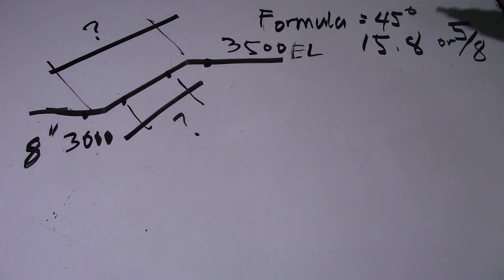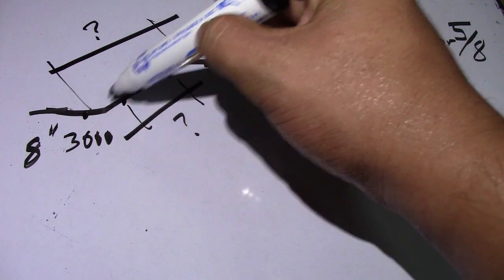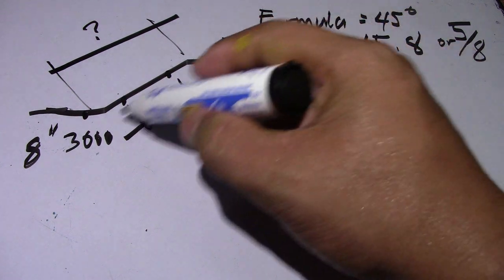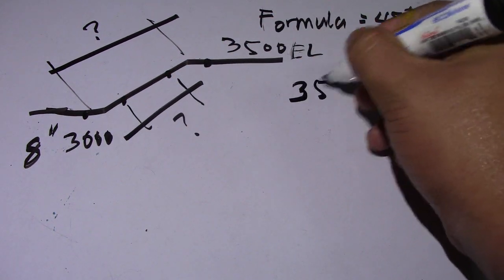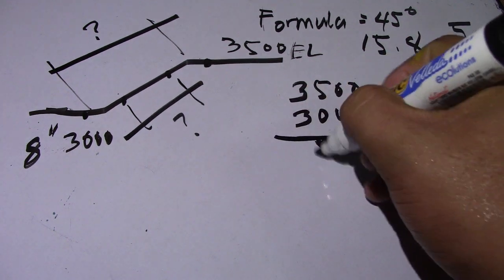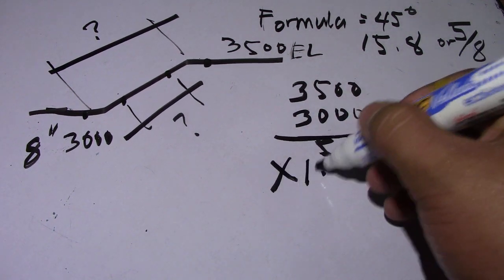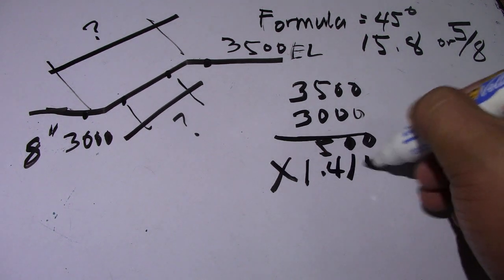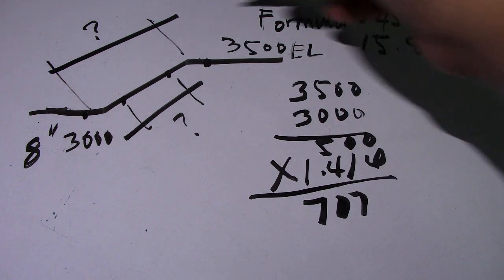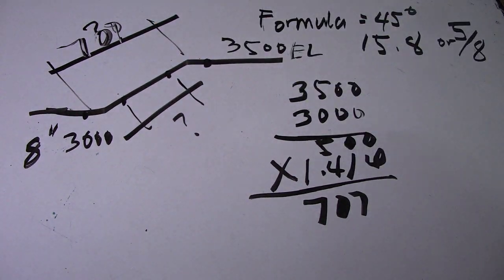First we will find the center-to-center of the elbow — just subtract the elevations: three thousand five hundred minus three thousand equals five hundred. Then multiply by 1.414, so the answer is 707. This is our answer for the center-to-center of the elbow: 707.